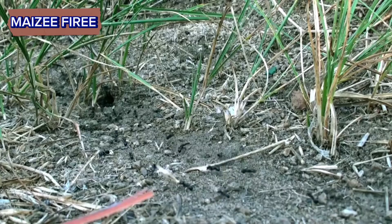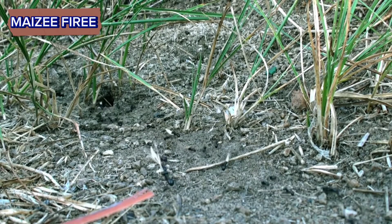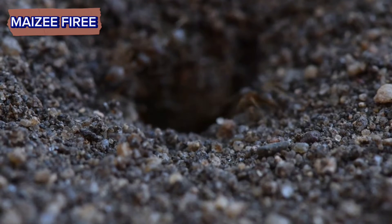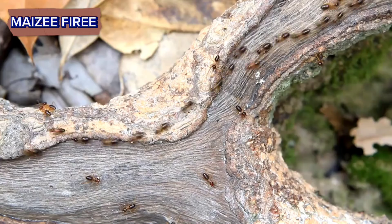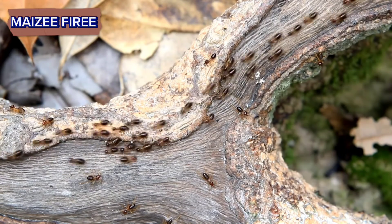Physical destruction. If the ant hill is small enough, you can physically destroy it using a shovel or a similar tool. Dig up the ant hill and remove as much of the nest material as possible. Make sure to wear gloves to protect yourself from ant bites and stings.